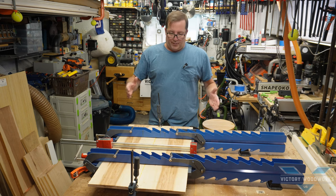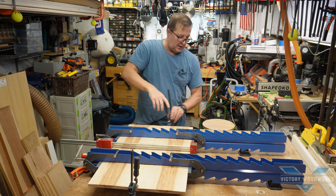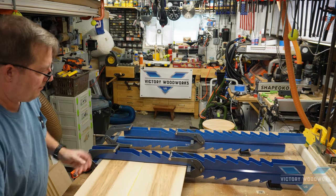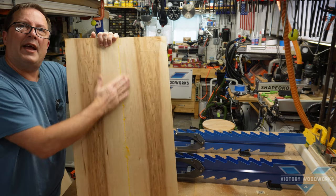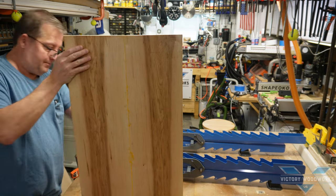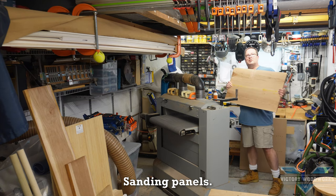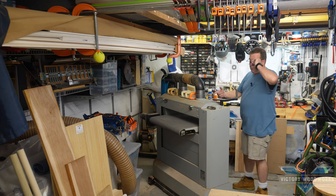Here we are on day two of our build. Our large panel is glued up. Let's take this apart and see what it looks like. You can see we've got a nice glue seam all the way down — not bad on either side. We need a little sanding, then we've got to cut this in half for our 12 inch rounds. We're going to sand the panel smooth on the double drum sander.